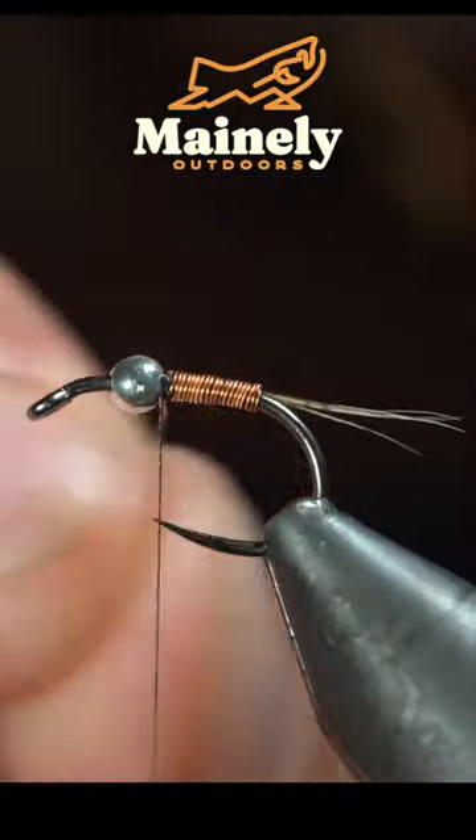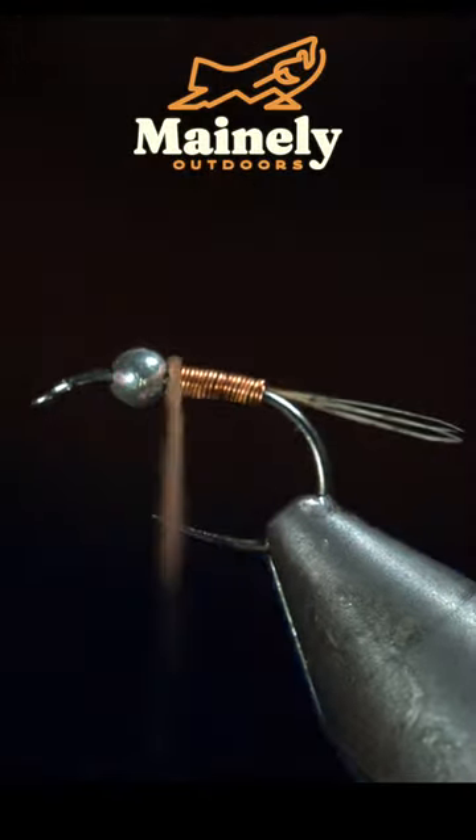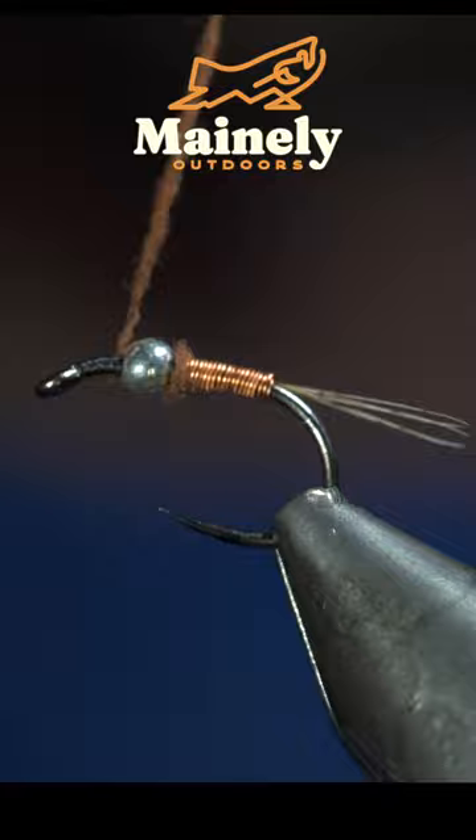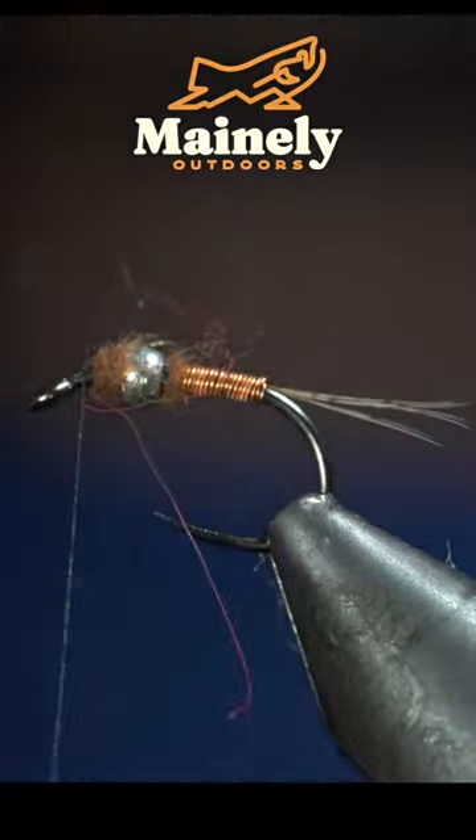Secure it tightly with your thread and helicopter the excess free. Then grab some dubbing, create a dubbing noodle, and wrap this just behind your bead and also just in front. Brush it out to give it a nice buggy look.